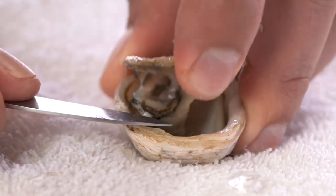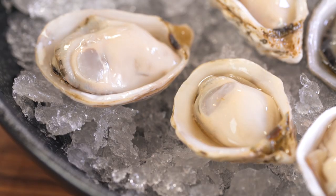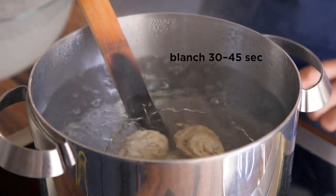This is a great trick to make shucking them really, really easy and they actually turn out more beautiful too. What we do is we take a pot of water, bring it to a boil, dump all of our oysters in for about 30 to 45 seconds, depending on the size of the oyster.